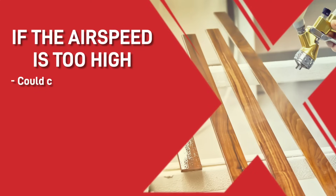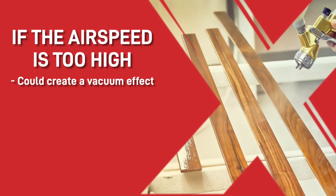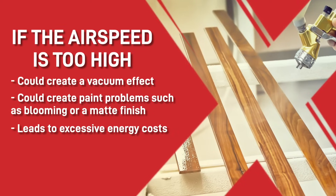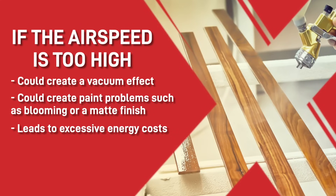If the airspeed is too high it could create a vacuum effect, making it difficult to open the spray booth doors, and also create paint problems such as blooming or a matte finish with the paint drying too quickly. This would also lead to excessive energy costs for the business, which nobody wants.